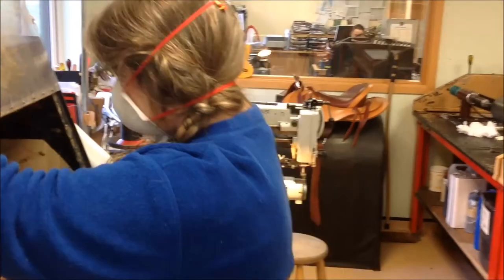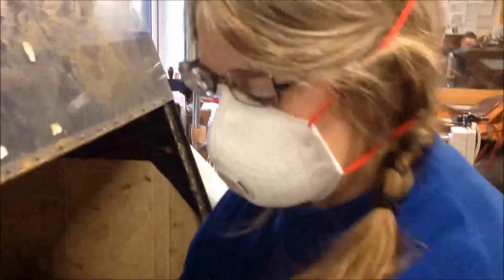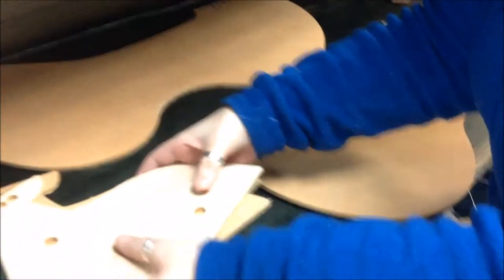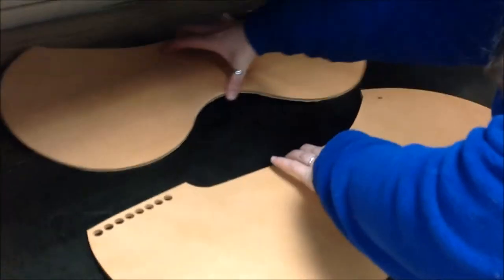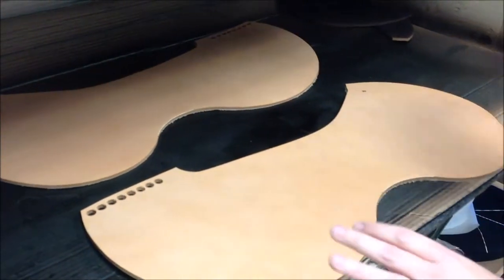What are you up to? I'm spray dyeing a Western. You're what? Spray dyeing a Western. Show us how you do it then. Okay. Basically you lay everything out that you need to dye so you can give it an even coat.